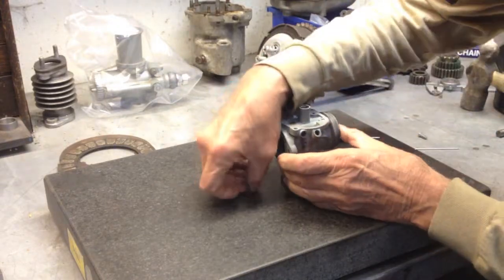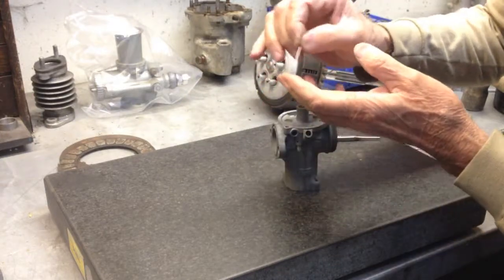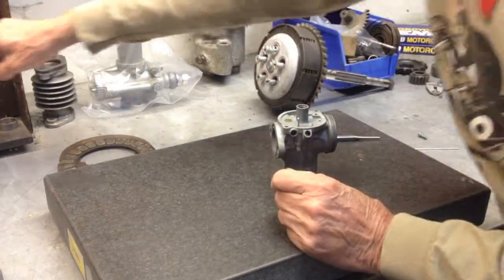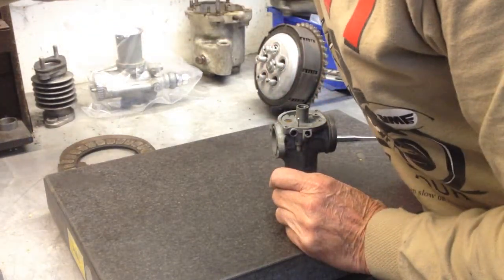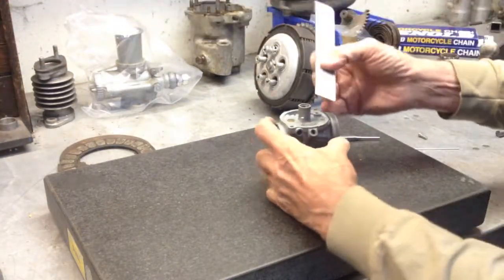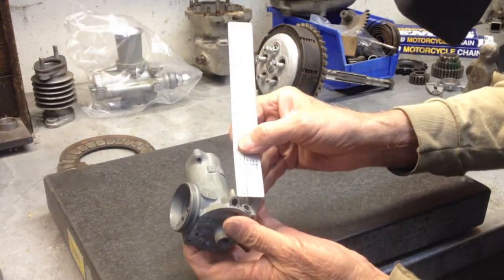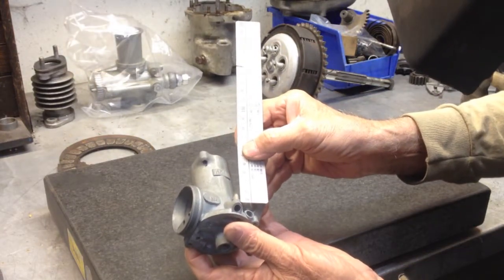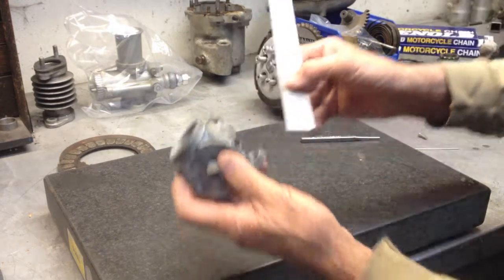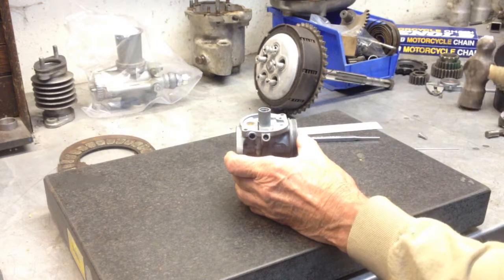What you need to do is insert that down into — after you've flattened the end — insert that down into the roll pin. And then it would help if you took your yardstick out and measured how far you currently have. It looks to me like we're at about just about 8 millimeters. Then what you need is the appropriate sized hammer.